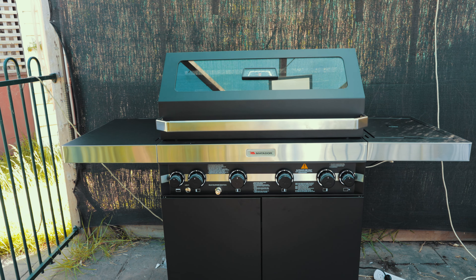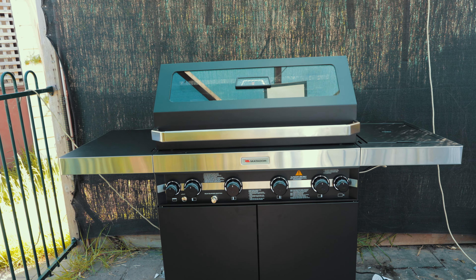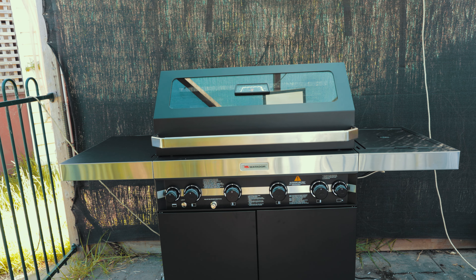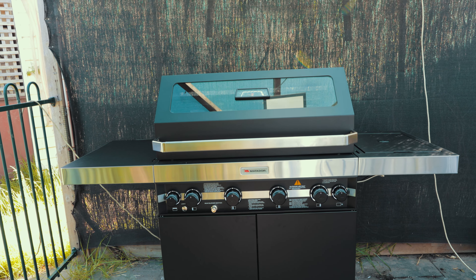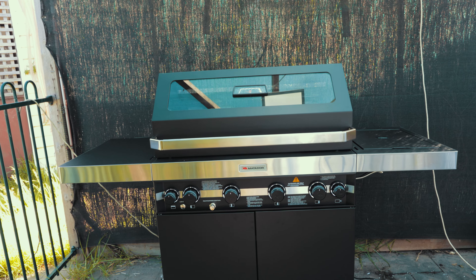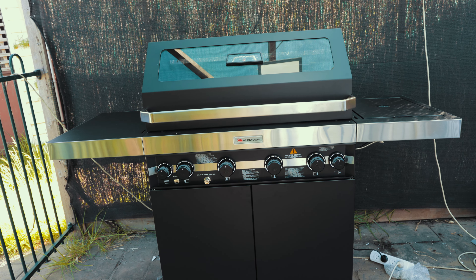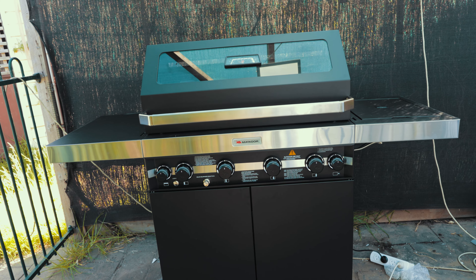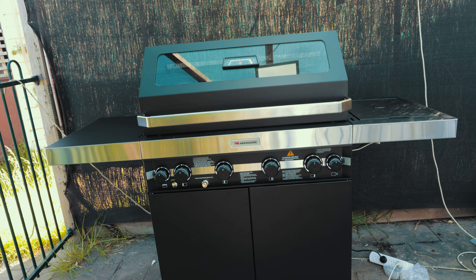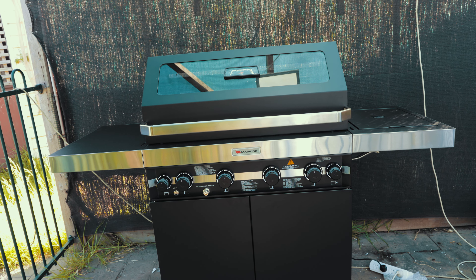Hey guys, been a while. Today in this episode I'll be showing you my brand new Matador Four Edge Burner barbecue. This thing is a game changer — it's pretty good, it's definitely different from everything out there. Something that really caught my eye. I spent hours looking at the right barbecue to get for 2020, for Christmas presents or for setting up your summer barbecues. Even when I was putting it together, everything just comes together nicely and really well.